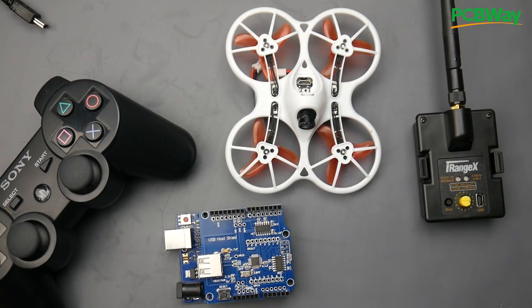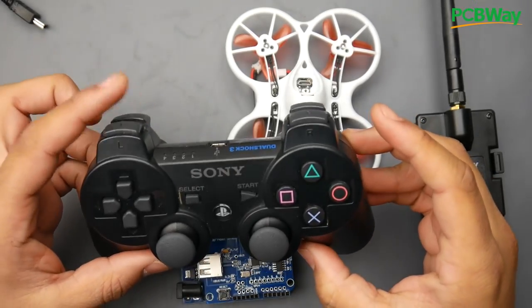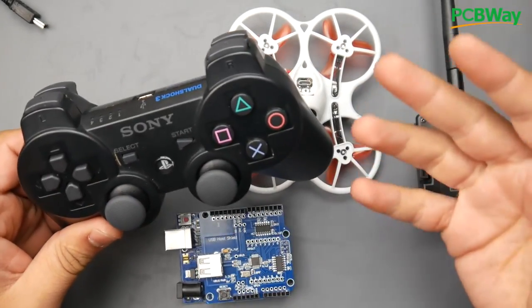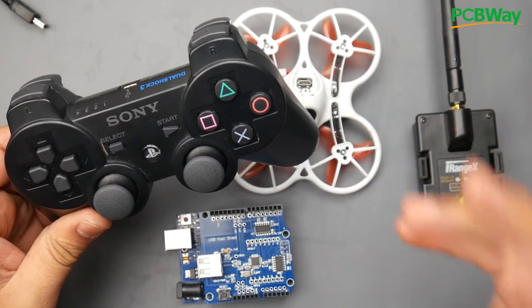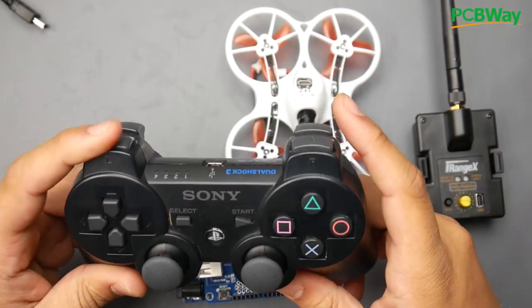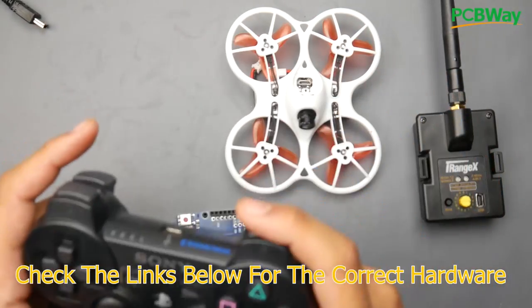The way I've set this up: pressing L1 will disarm, and R1 will arm. If you look at the Betaflight configuration tab in the modes section, you can see the line go left and right — L1 is off (disarm) and R1 turns it on (arm).